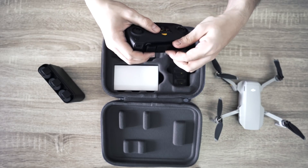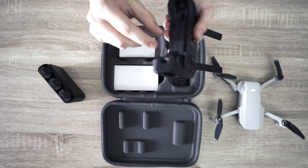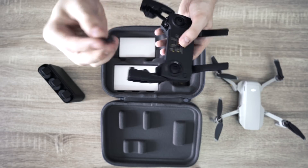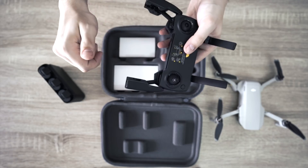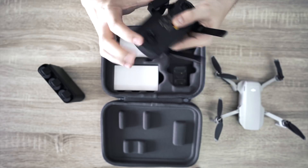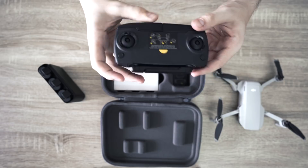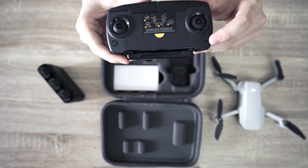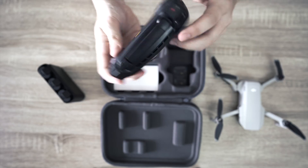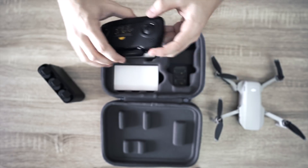We have the remote controller, which unfolds. A cool little thing it took me a while to figure out is that here are your sticks to control it. This controller holds your phone at the bottom — super simple to use. You have a power button to turn it on, a return-to-home button so your drone can come back, a button to take video, and one to take a photo.